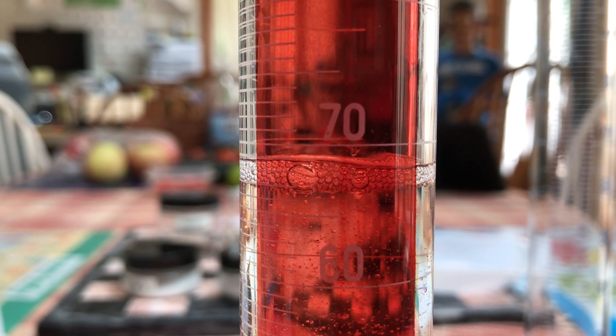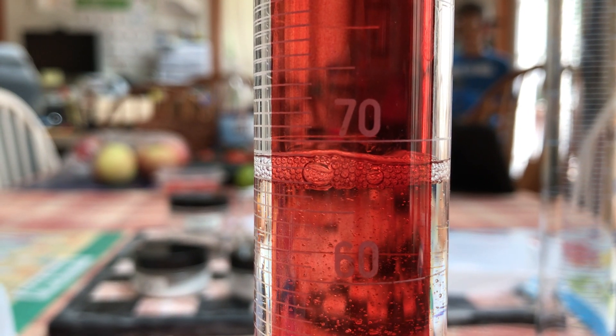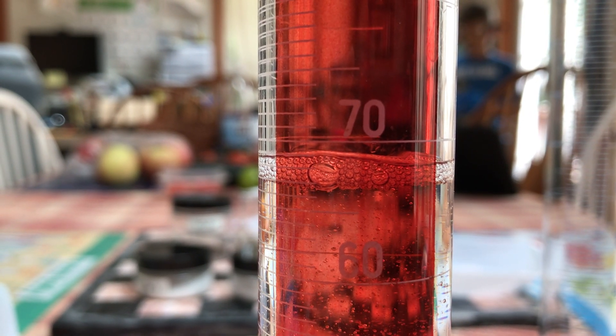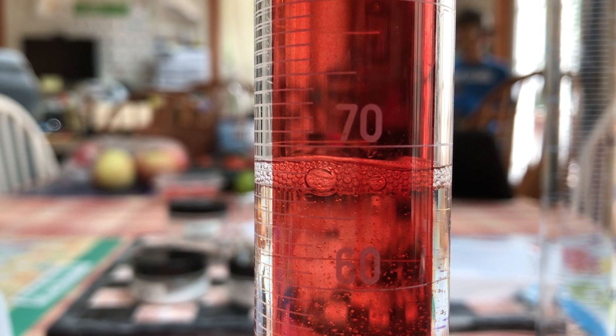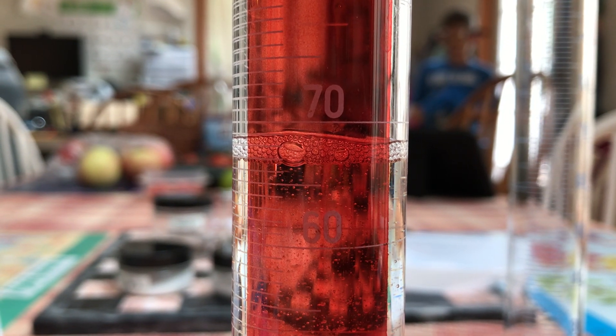The level is just about 67 milliliters. The bubbles are about where the meniscus is — the meniscus is the lower part of the curve for a liquid when it goes into a graduated cylinder.